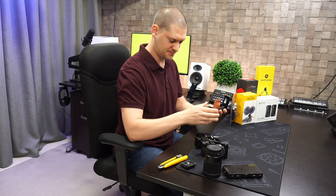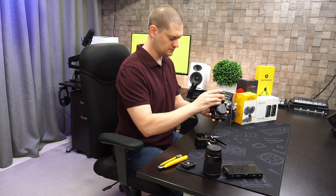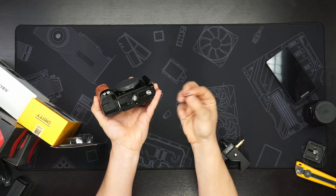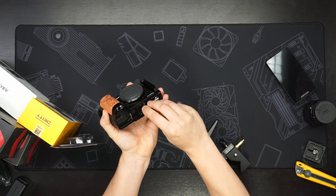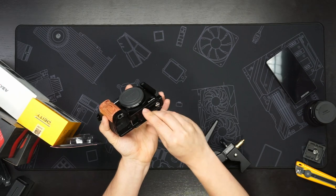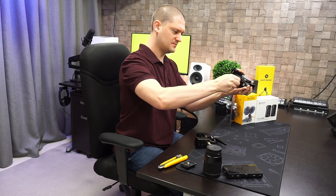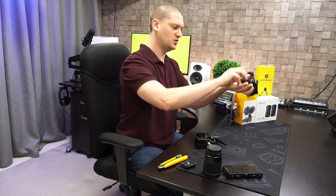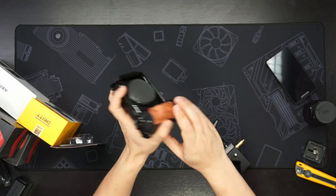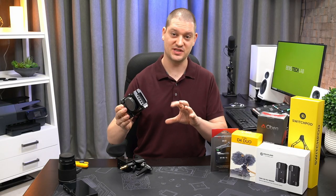Let's put this on the camera body first. SmallRig is really nice about including a small tool on the bottom of their rigs, and then you can just screw this cage on. The tool just magnets onto the bottom of the half cage L-bracket.